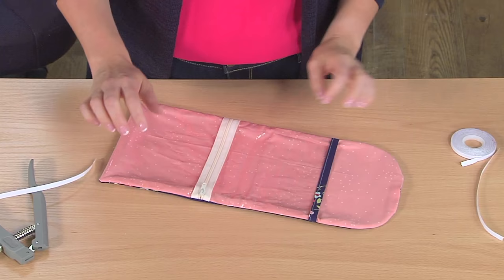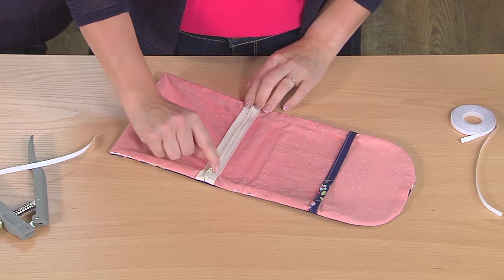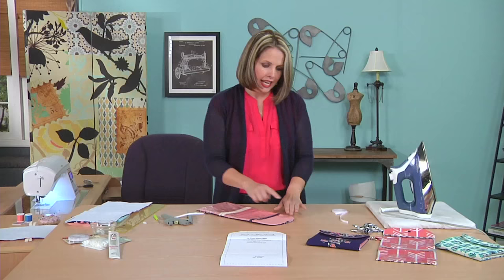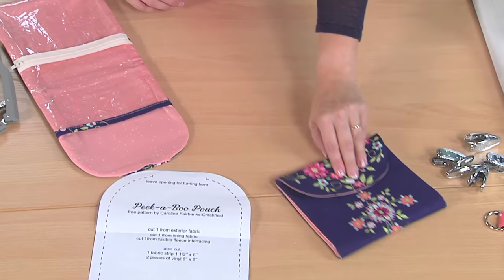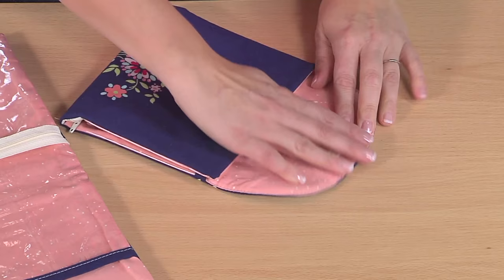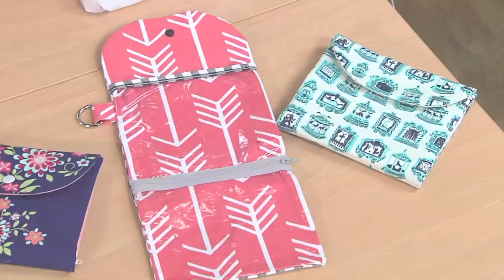Then you'll just need to sew a dividing line here to divide your zipper pocket. If you like, you can also sew a dividing line in the other pocket to make separated pockets, and close the opening. The final step is the snap — close it up to see where it goes. Make sure you sew the opening closed either by hand or by machine, and then your Peekaboo Pouch is finished.